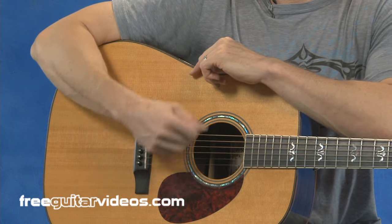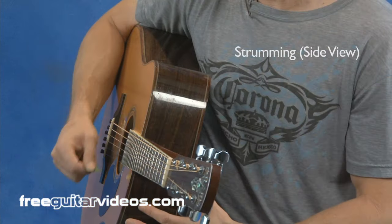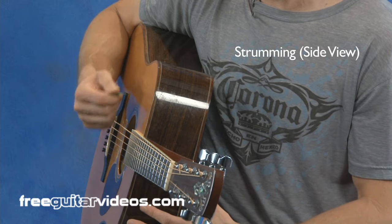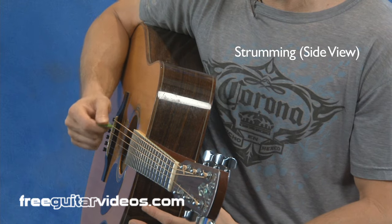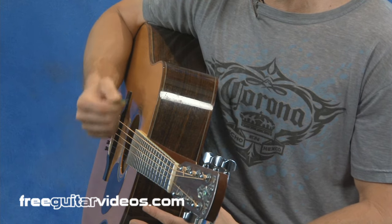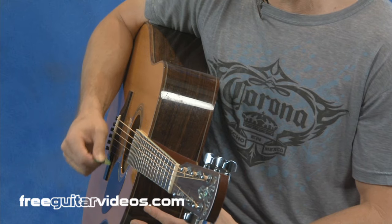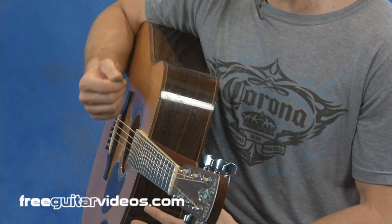This is my strumming motion. Notice a little bit of rotation going on, and notice it's happening from the elbow down. I have no fingers resting on the guitar — nothing stopping this motion. Everything's free to move up and down. I'm going to use this approach even when I'm playing scales or individual notes. I want freedom of motion with my right arm, hand, and pick, with a little bit of rotation happening.